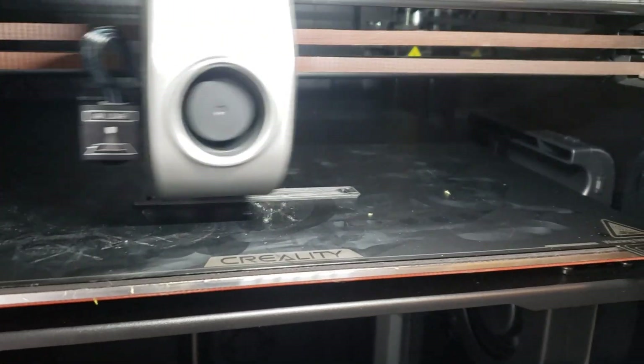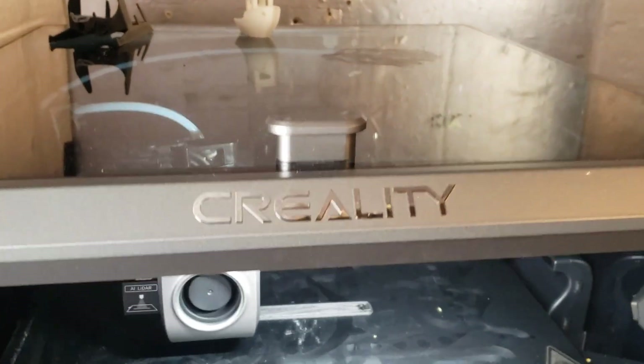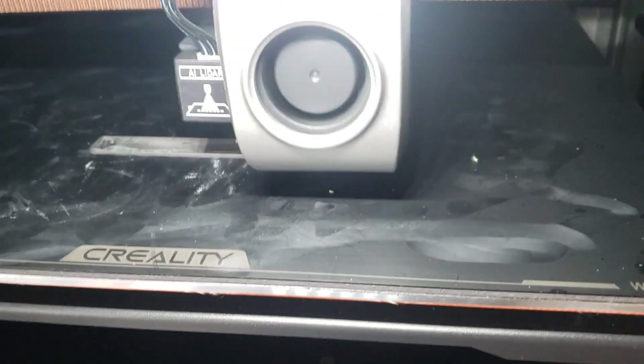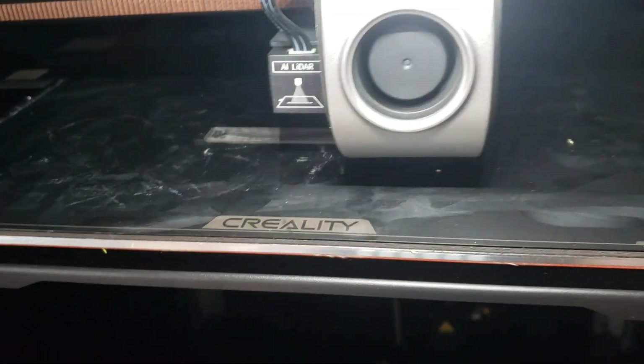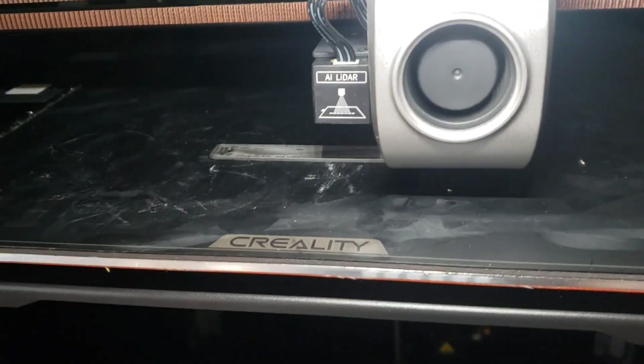Here I am printing on my Creality K1 Max, printing myself a new wallet. I've printed many of these wallets in the past. This is a design of mine — a slight modification to the existing wallet design.